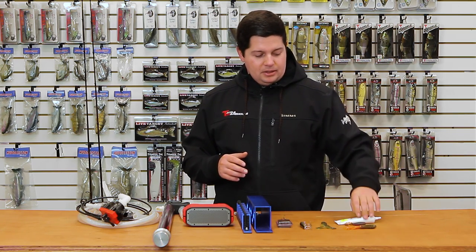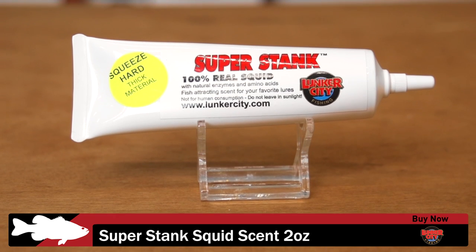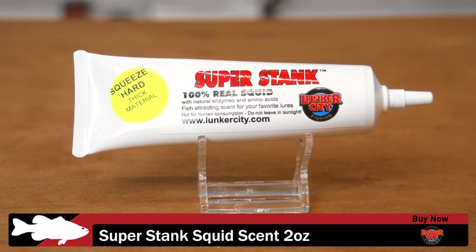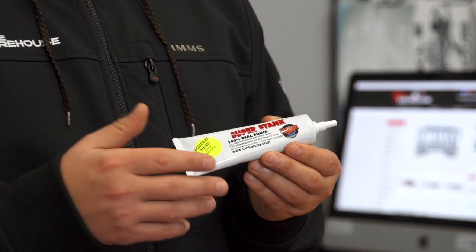And then we got another one from Lunker City that I'm super excited about. It's going to be good for you freshwater and saltwater guys. This is their new Super Stank Squid Samp. Comes in this great little tube, easy to use, not going to make a lot of mess, but it's made from 100% real squid products, real squid particles. So it releases a lot of enzymes.